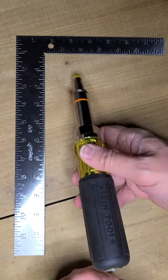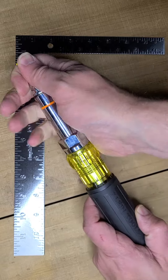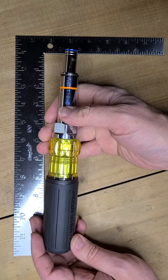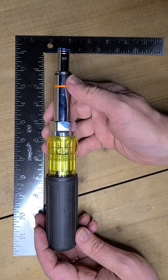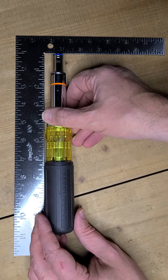Beyond that, great tool — very solidly built. Takes a little while to break in from a standpoint of being able to get things apart. But after I've used it for a couple of months, it actually is very easy to disassemble while still being pretty positive as far as staying together.